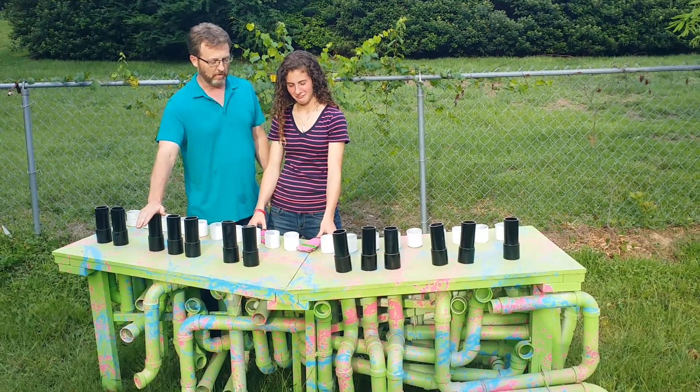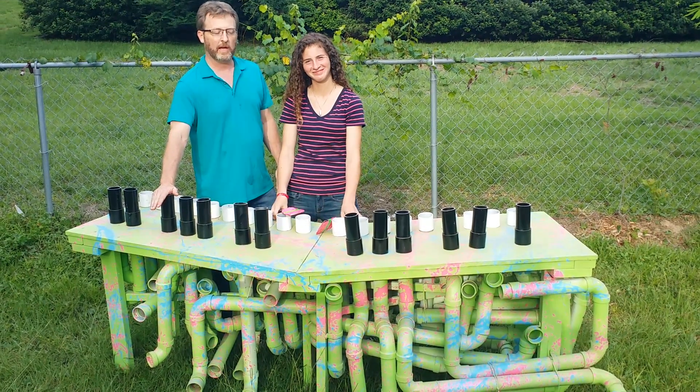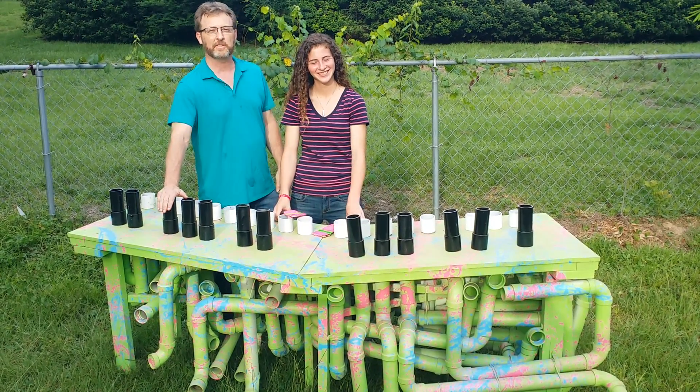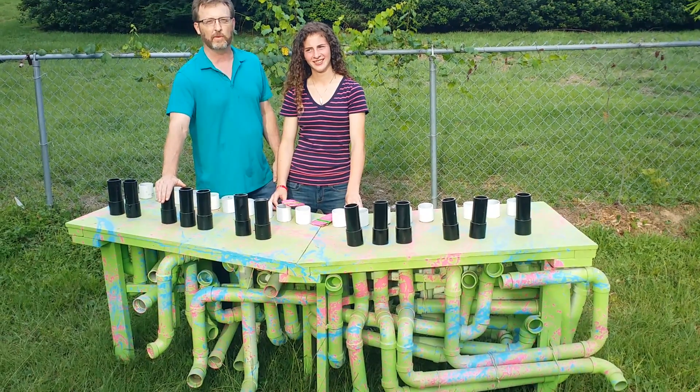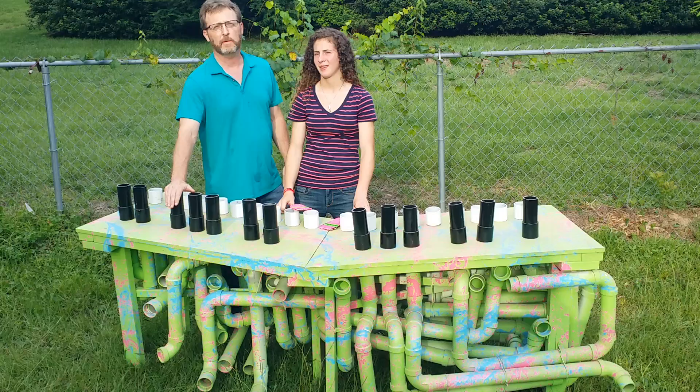This is what we affectionately call the Dr. Seusslophone. Back in December last year, Katie came to us and said she saw something on the internet that she would love to do, and that was to build this xylophone out of PVC pipe.